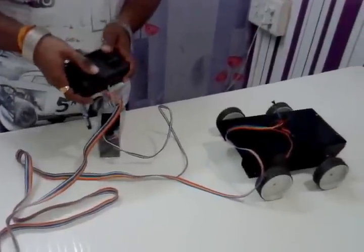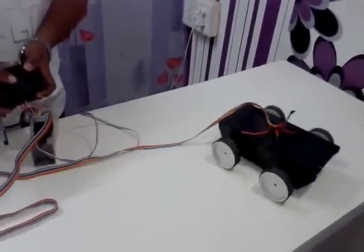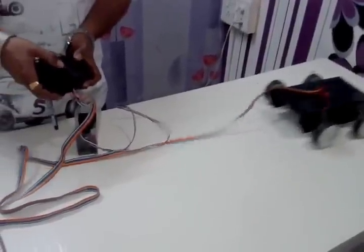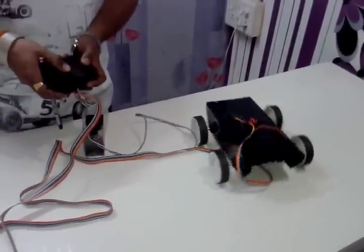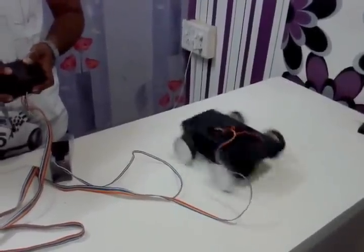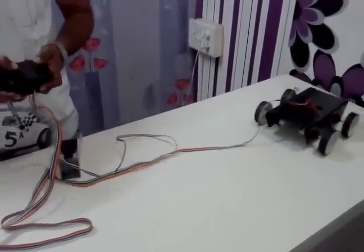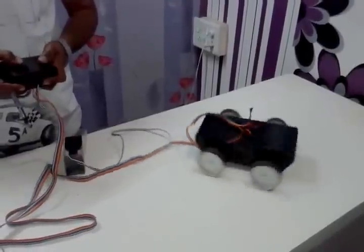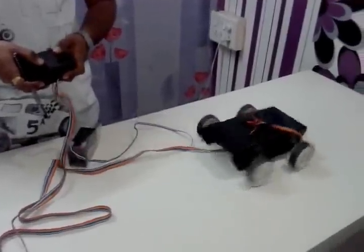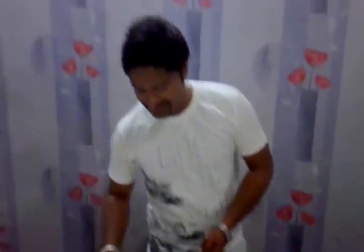Now it's time to operate the robot. This was our basic robot which we can use in a robo war competition.